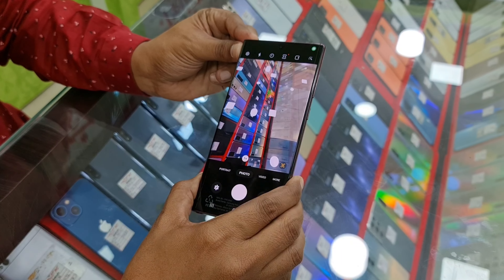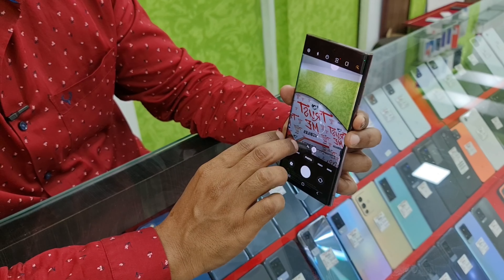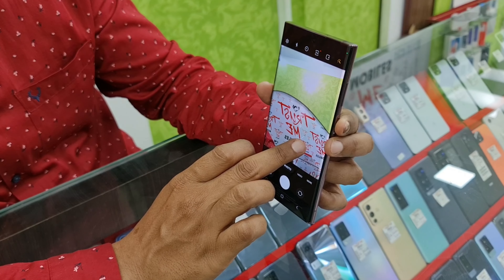This is a quad camera setup. There is a 108 megapixel main camera and a 40 megapixel camera. The front camera is also super.